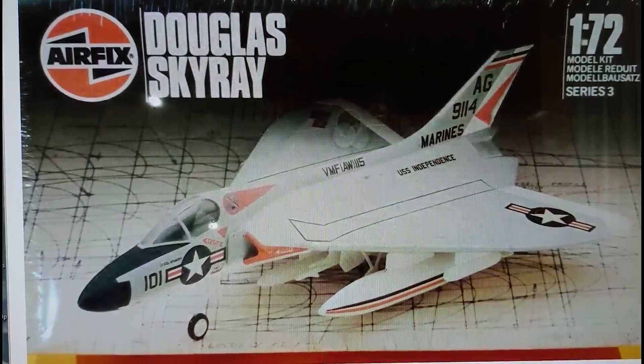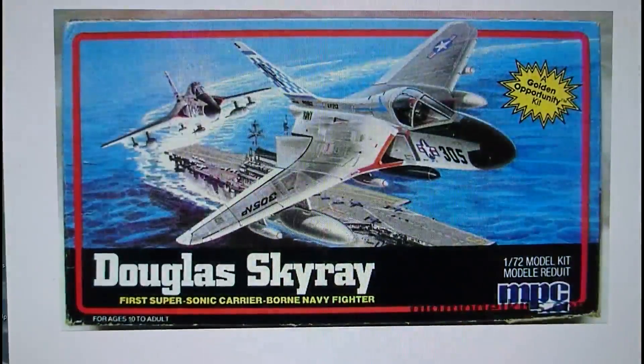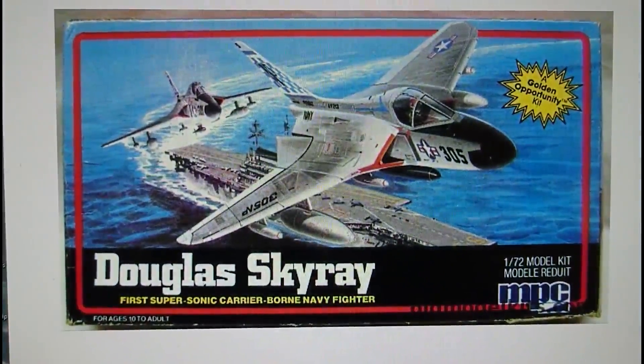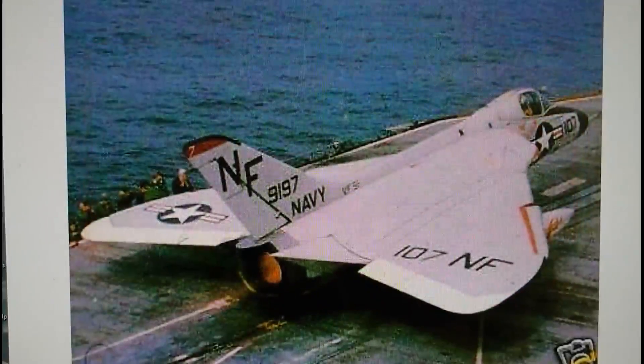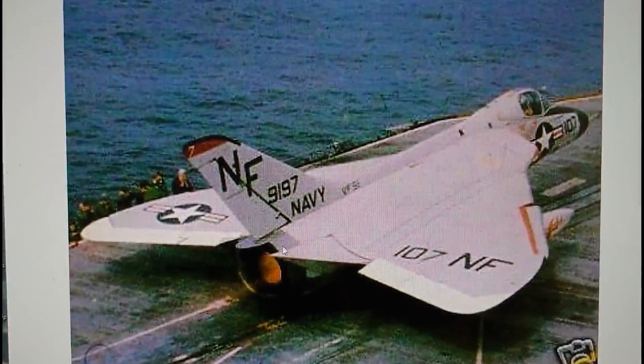That was the Douglas Skyray released on the Palitoy-marketed blueprint boxing from 1982. Then in 1983, MPC released this kit — and I think this is the last release of the Skyray that Airfix actually did. It would be nice if Hornby Hobbies could re-release this kit because it's actually a half-decent model of the Skyray. It was quite a short production run for this particular model and I always thought that was a bit of a shame.